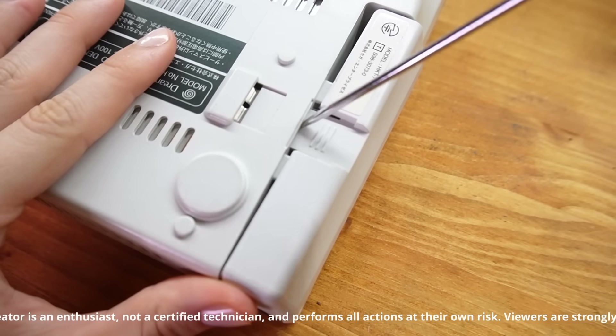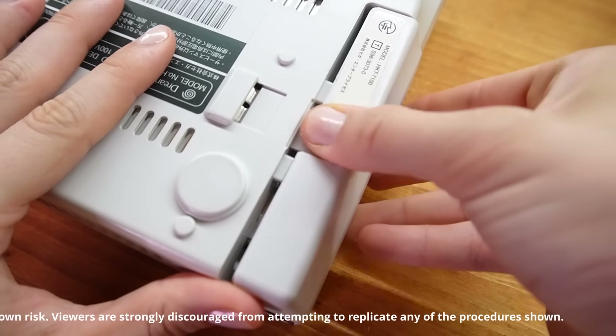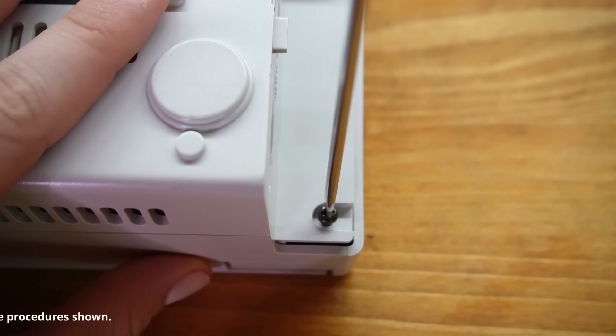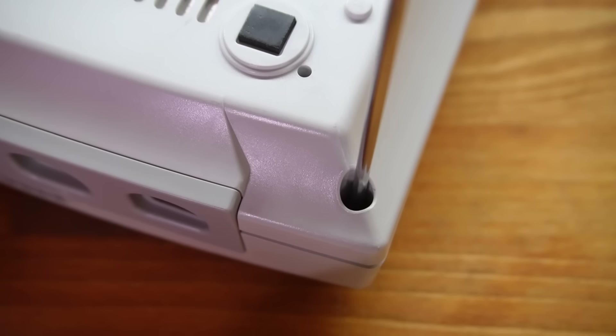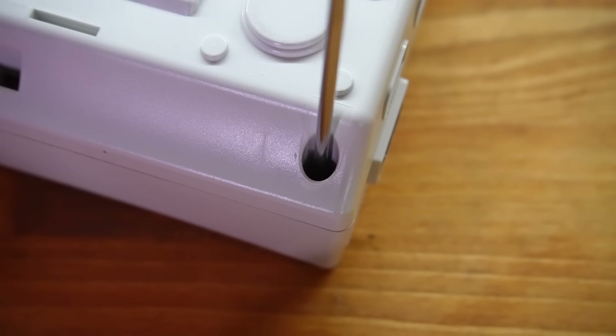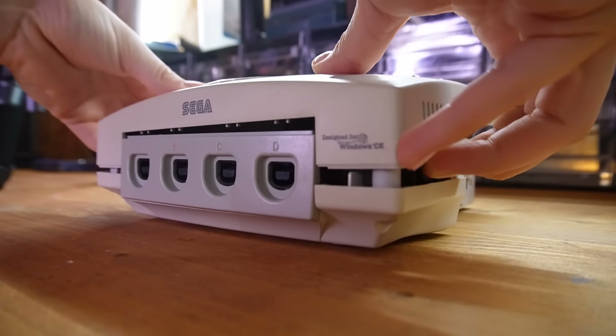Luckily there are just four screws here on the back. As always I want to remind you that my videos are based on my personal experience and should not be interpreted as tutorials. Certain repair procedures involve handling internal power supply components including capacitors that might retain an electric charge. Do not attempt to replicate my actions without the guidance of an expert.